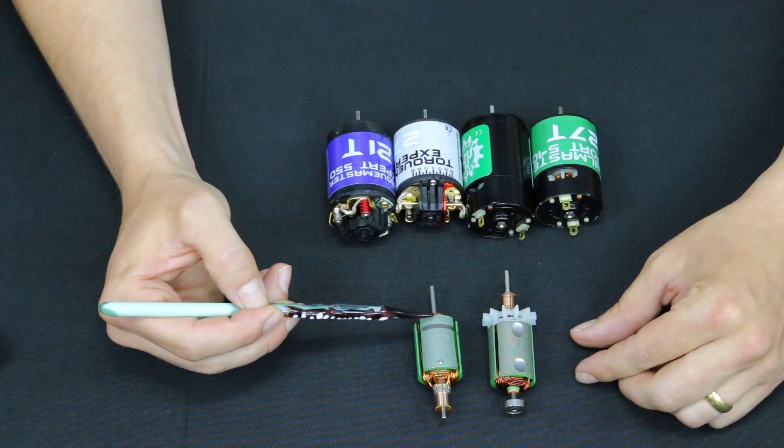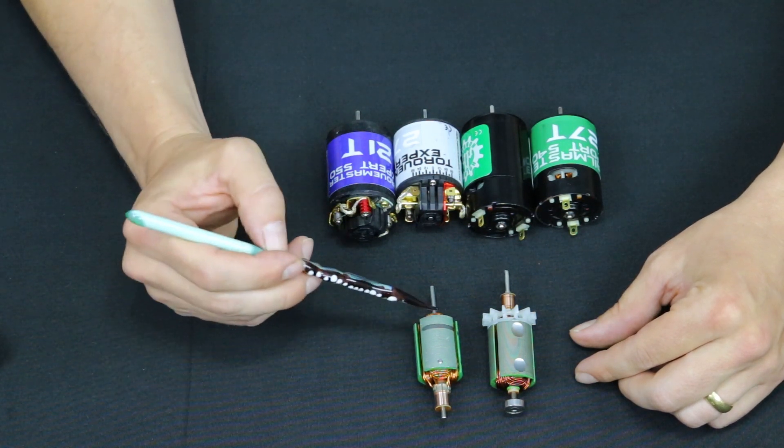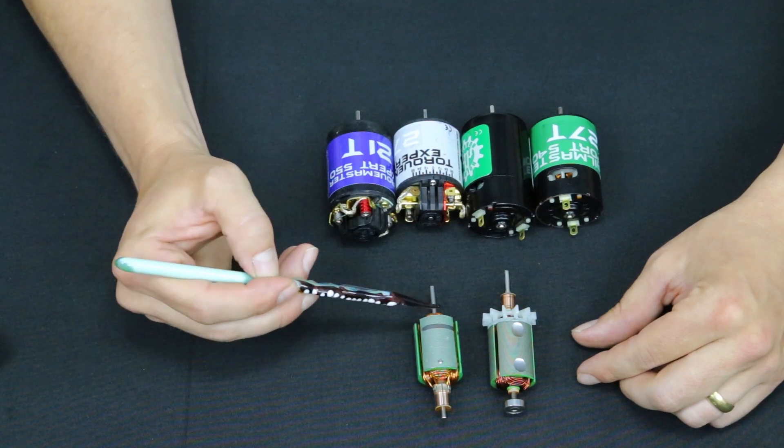the laminations will have a little bit of losses inside, and that's generally called steel losses or eddy currents from within the lamination itself. And when you have thinner laminations, the electricity can't go as far, or technically the magnetism,